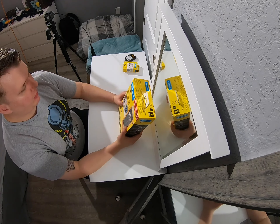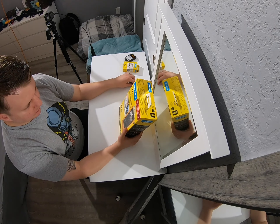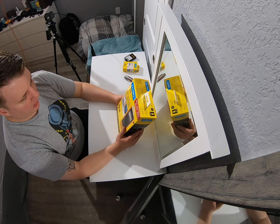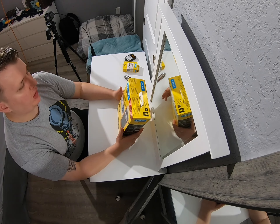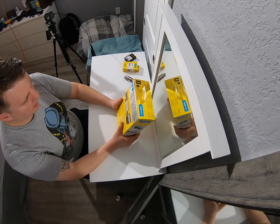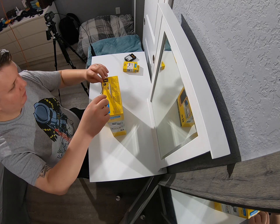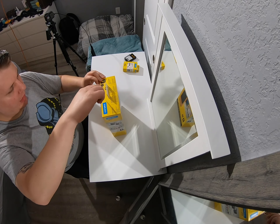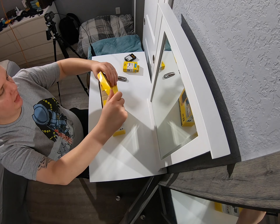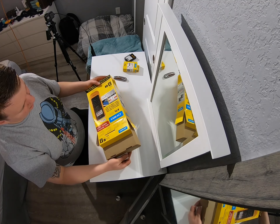What's up everyone, today we have the Dymo XTL 300. This is an awesome label maker designed for more on-the-job use for electricians, low voltage stuff like that. It's a great product, more for out in the field. I especially like how you can preload templates — you can hook up to your computer, create labels on your computer, and then print them out here with their software.